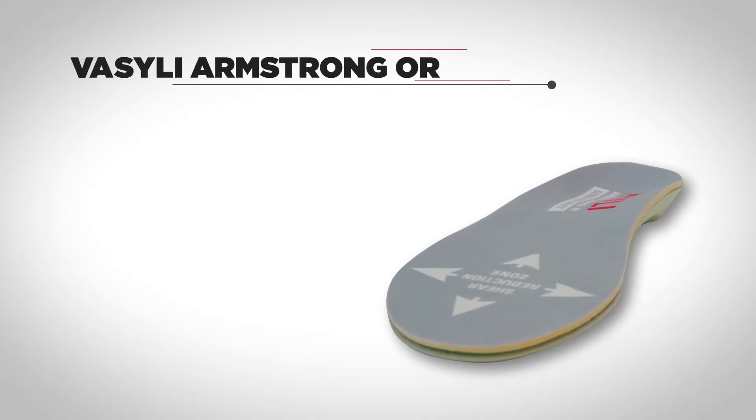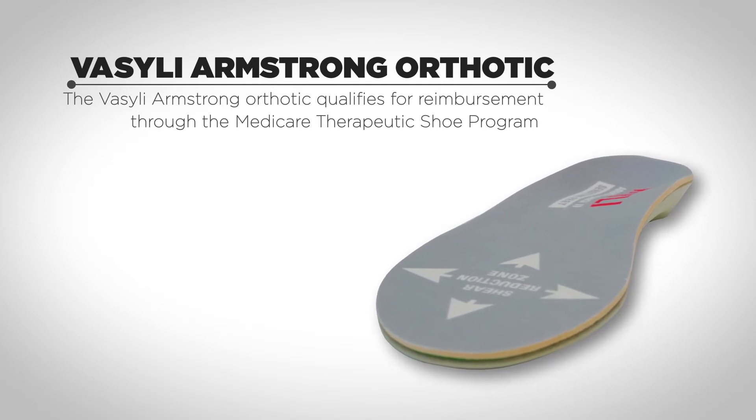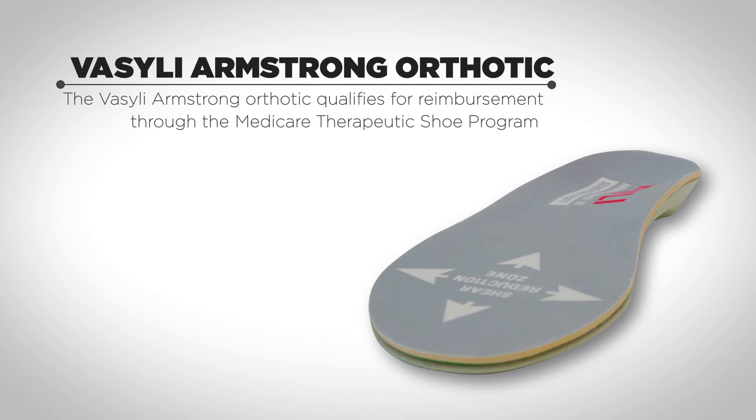The Vasily Armstrong orthotic qualifies for reimbursement through the US Therapeutic Shoe Program, is fully heat moldable, and can be posted with a full range of Vasily Custom Editions.